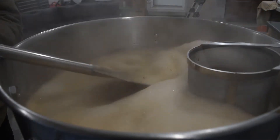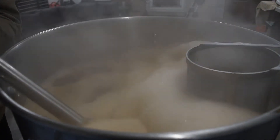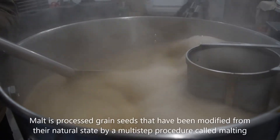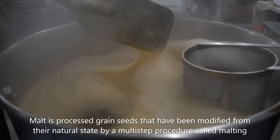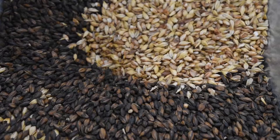The second is a partial mash brew. This is a technique used in extract brewing where you replace some of your extract with malt and hold the malt at mashing temperature to extract the sugars. The third method to collect your wort is all-grain brewing.